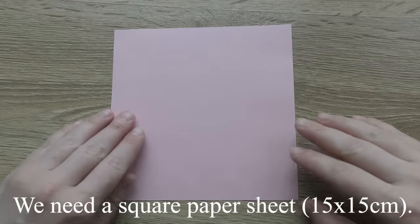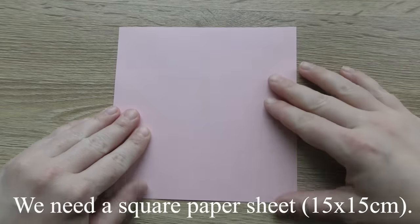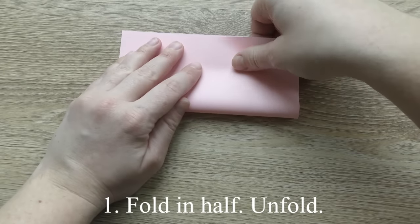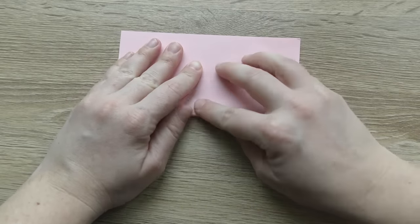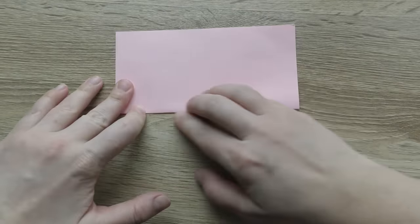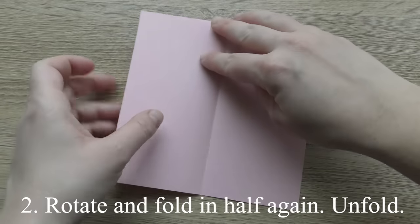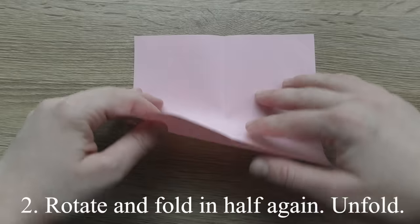We need a square paper sheet. Fold in half. Unfold. Rotate and fold in half again. Unfold.